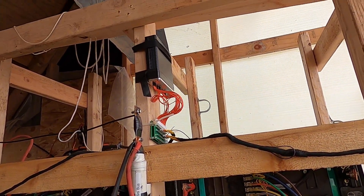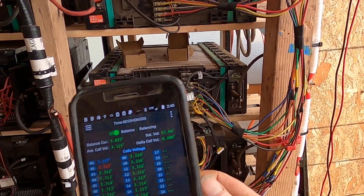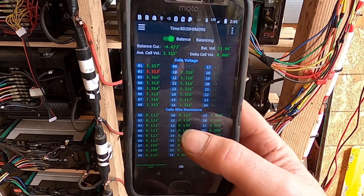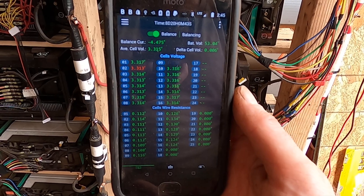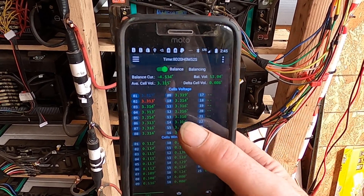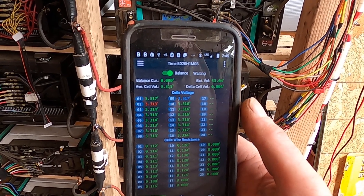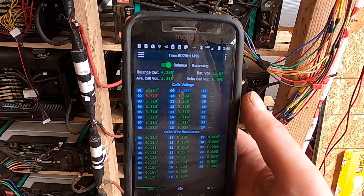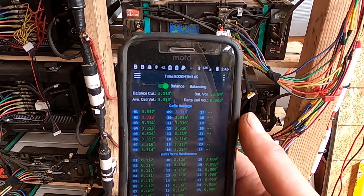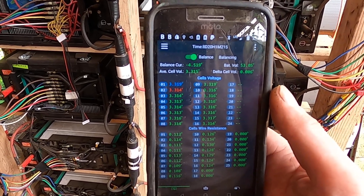The main control unit up above has a Bluetooth connection. The app interface shows cell wire resistance at the bottom — which I found reflects the resistance of the wire buses rather than internal cell resistance — and cell voltages up top. The blue cell group is the high group and red is the low. When blue is flashing, it's absorbing energy from that cell, storing it in an ultracapacitor on the unit. When red is flashing, it's transferring that stored energy to the low red cell.